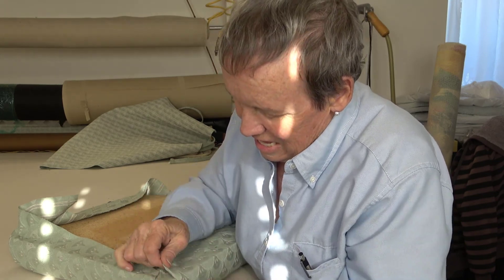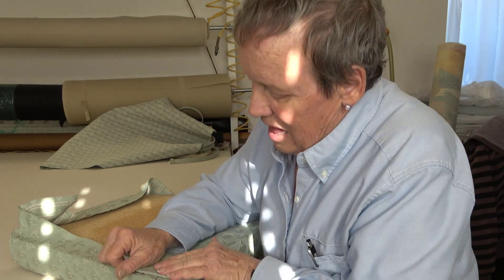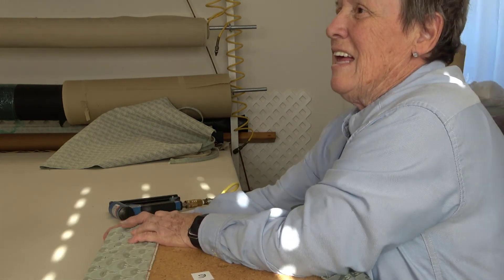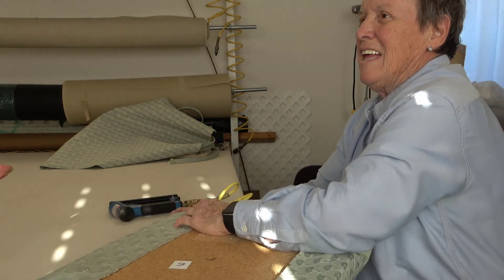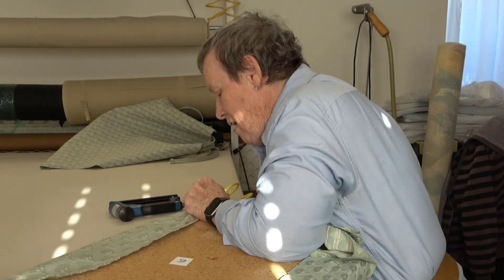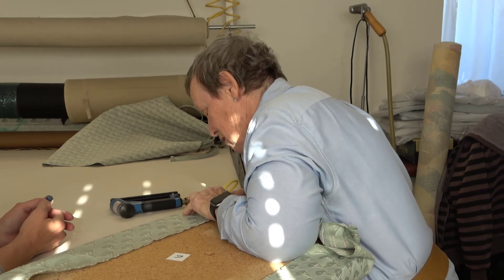I was at an event in Mississippi one time and a blacksmith came in and said, 'Show me your hands.' So I said I can't show you my hands. He held out his hands — and except for the fact that my hands are smaller because he was a grown man, he said, 'You work.' That's how you can tell when somebody knows how to work.